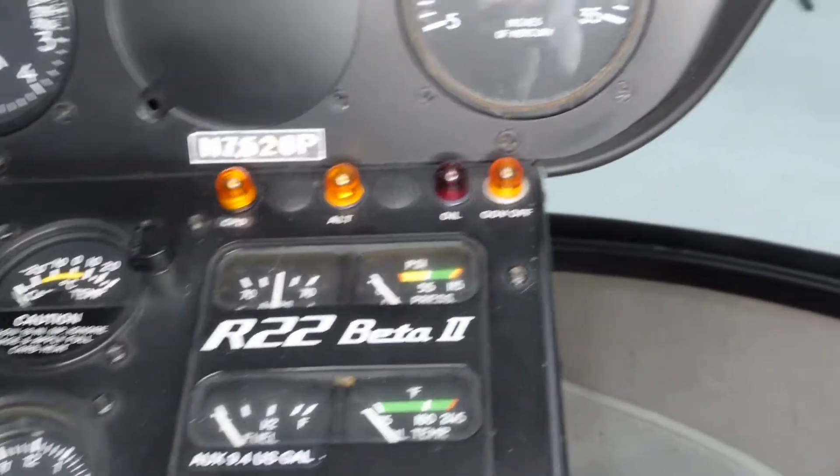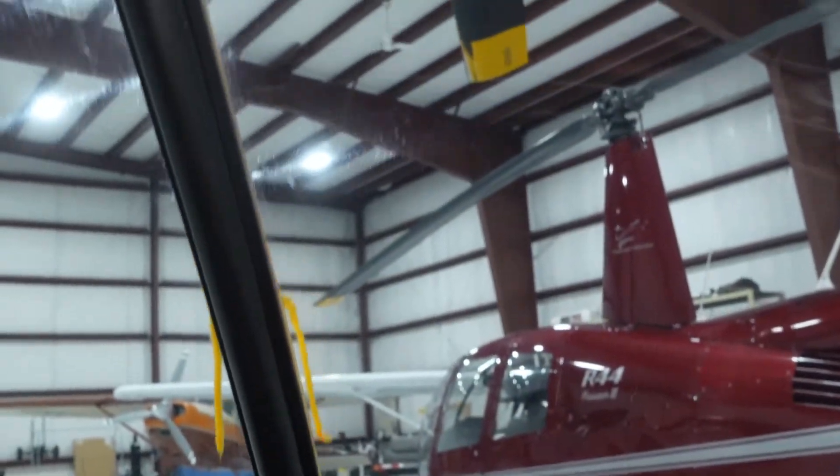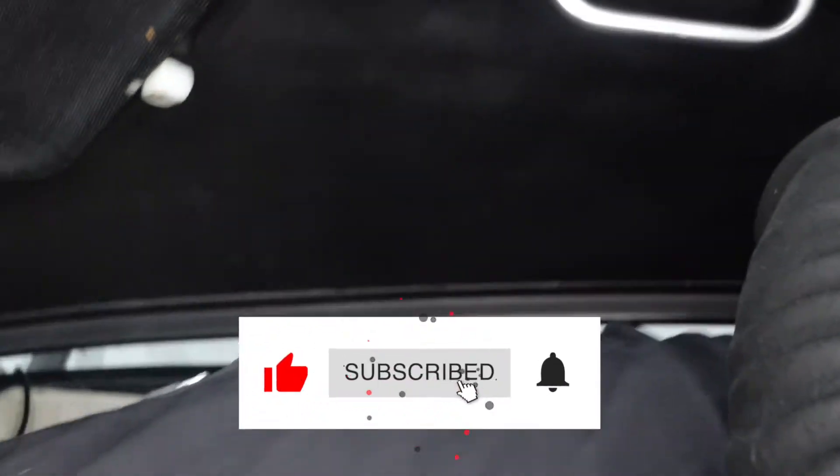That's just about everything. We went kind of quick but that covers the R-22. We have trim strings — those orange strings — to tell us whether we're pointed into the wind while we're flying. Subscribe to get notified every time I post a new video, and I will see you guys on the next one.